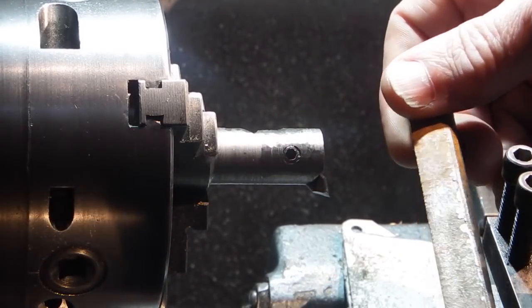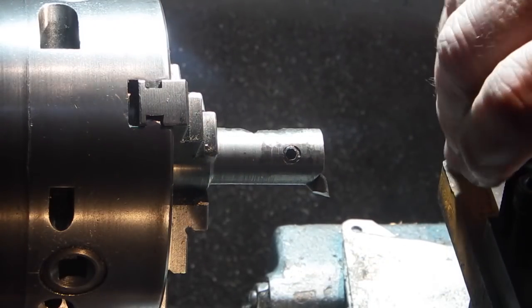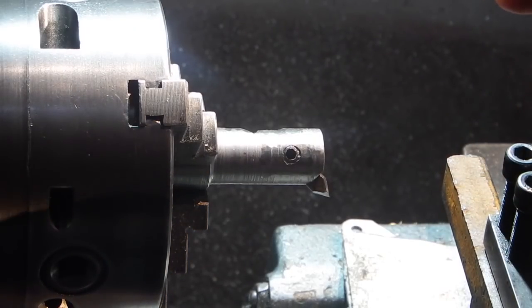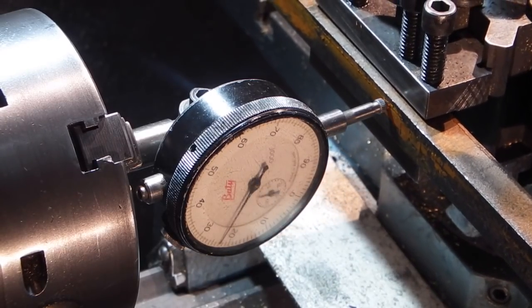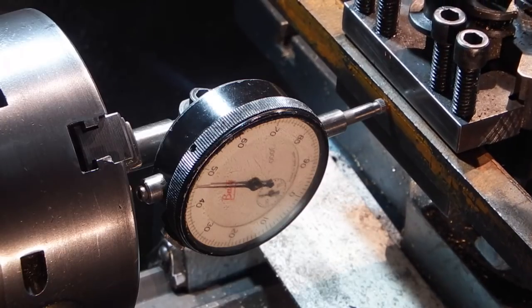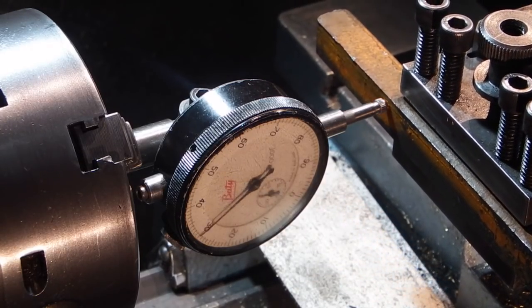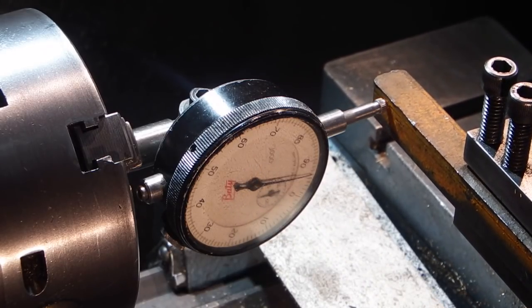The first thing I need to do is locate it in the tool post so I can machine one side square to the piece that's already been cut off. I put the dial indicator in the chuck and roughly clocked this up — about five-tenths out — and it goes back to zero on that end, so I've got a dip of five-tenths. Now I'll put the fly cutter in the chuck and skim that face.